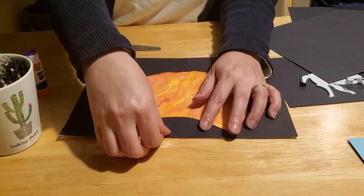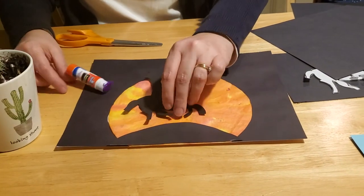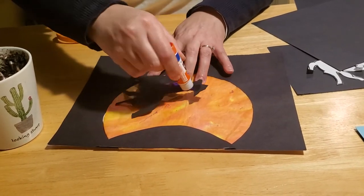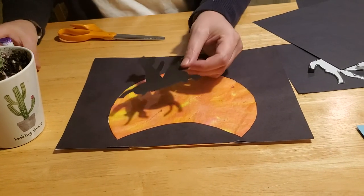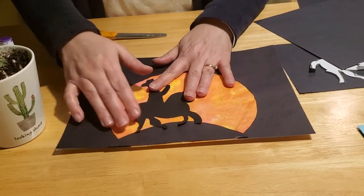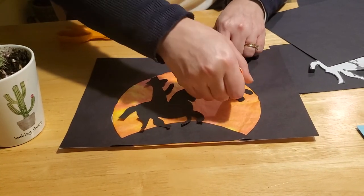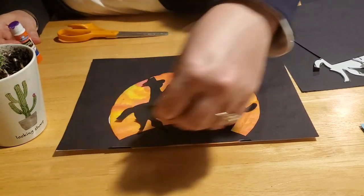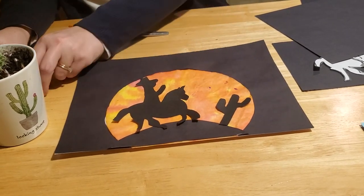Now we can add our characters. Take the horse, turn him upside down, glue him on, and make sure you get his legs and his tail really well so he doesn't slide off. Place him high on the hill. Then put the cactus over in a corner. You can fit additional figures if you have room — if not, that's perfectly fine.